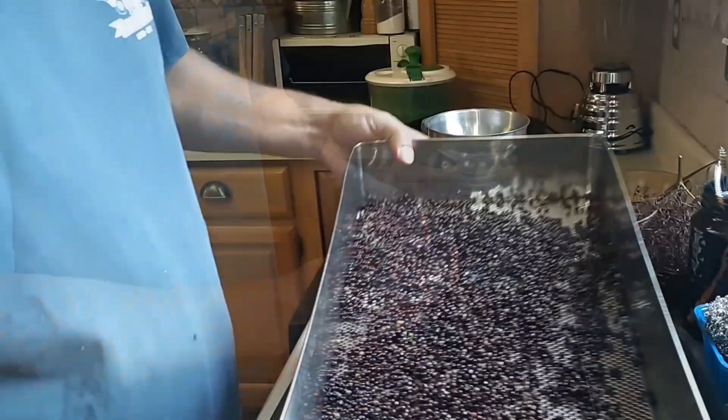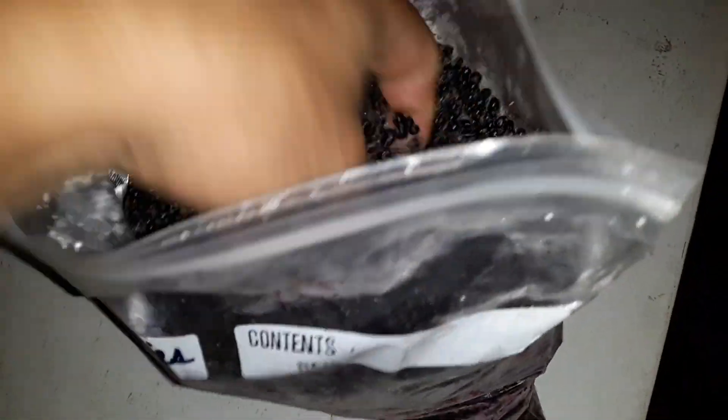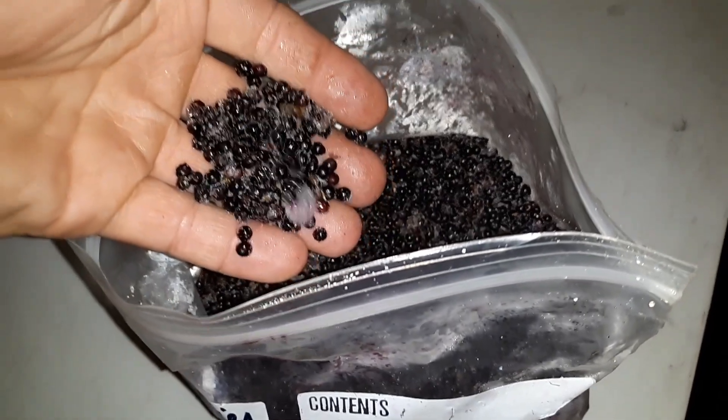Make sure that you do not eat the elderberries raw or uncooked because they can cause stomach upset or worse. After we've removed the elderberries from the vines we simply put them back into the freezer and these can be used at any time throughout the year.